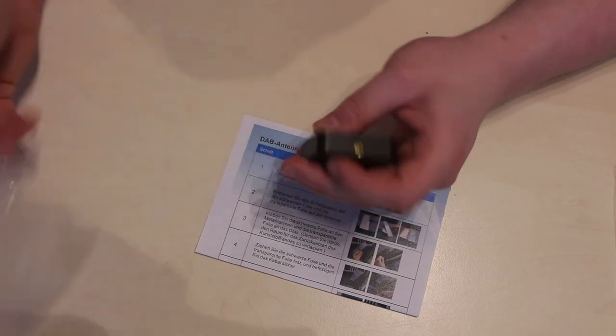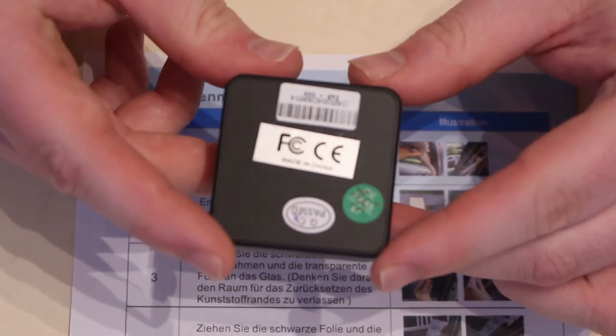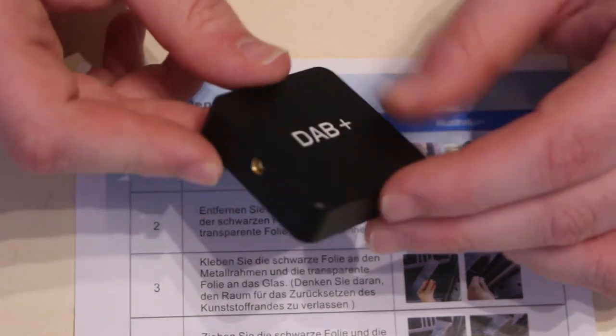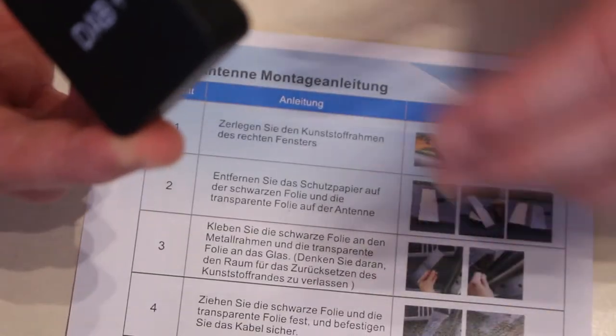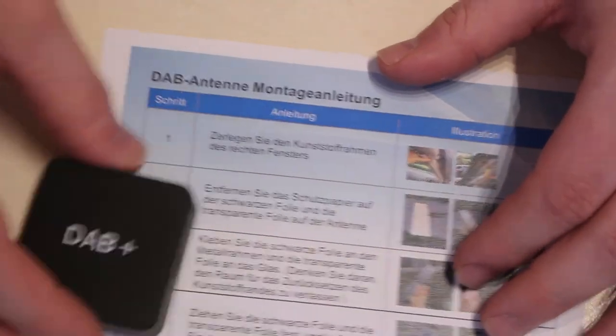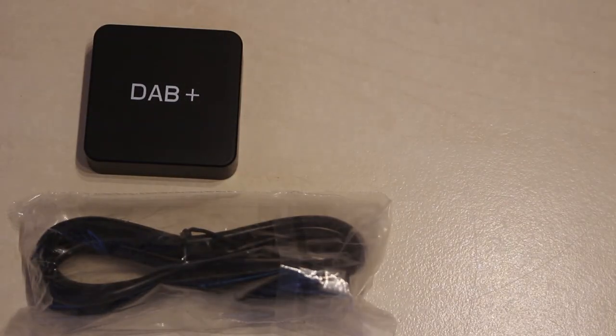I was actually going to cover this in another video, but I did purchase a DAB module for the stereo because I want DAB+. I bought this from the same seller on AliExpress. There's the DAB dongle — they recommend positioning it on the dashboard, maybe next to the GPRS antenna. It's got a micro-USB connection so it goes into one of the USB slots at the back. And there's the USB cable and antenna you get with the dongle.